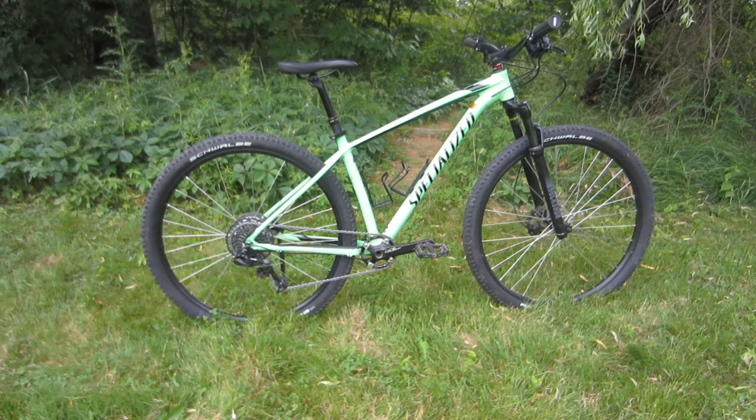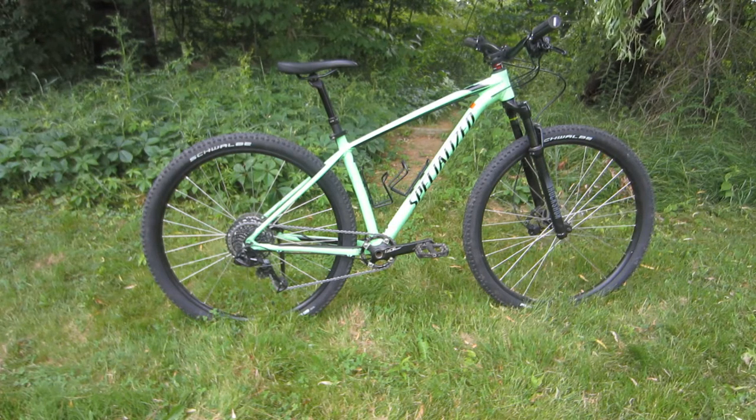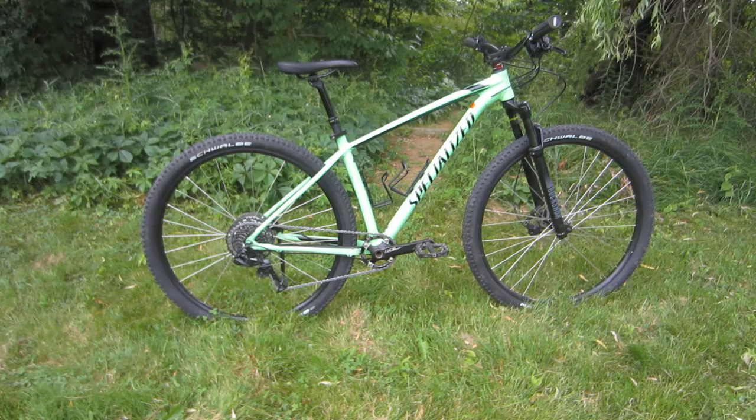Hello and welcome. This is my specialized rock hopper, which I named Gojira because it's big and green and I am a huge Godzilla fan — pun intended. And I have a story to tell you about this bike.